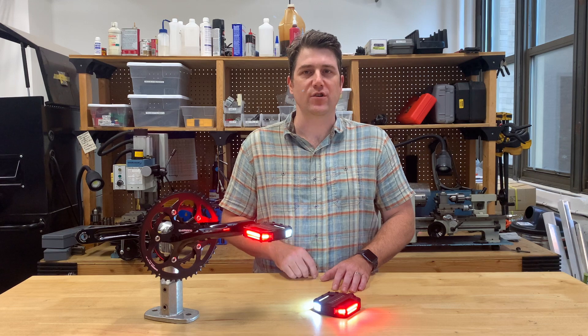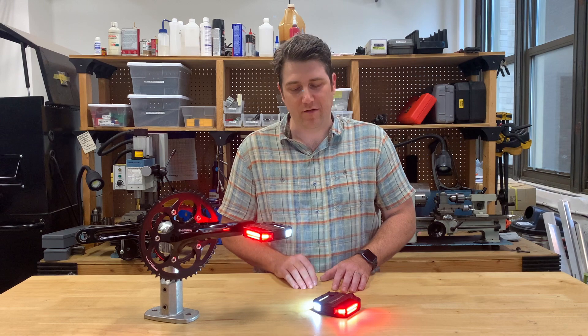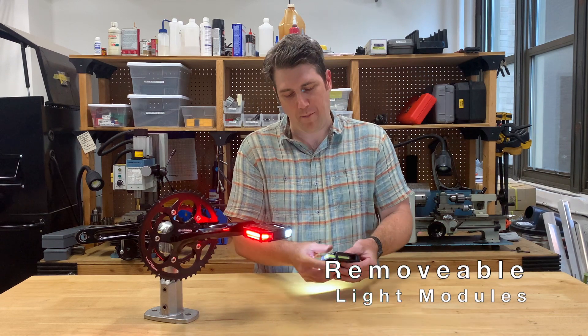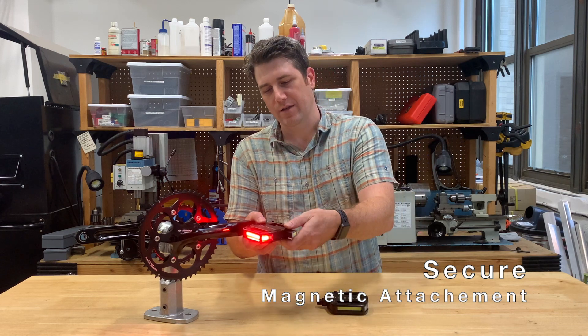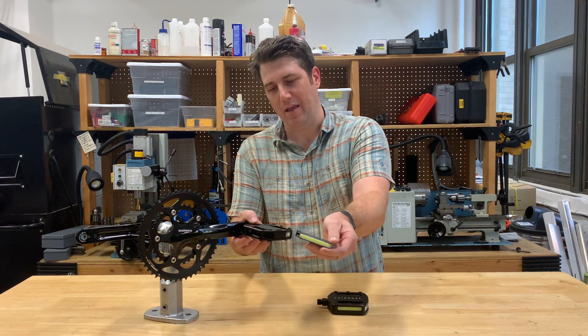Now to one of my favorite features. Charging electronics is always a hassle and having to plug a cord into the pedals was always going to be a non-starter for us. So we designed the light modules to quickly snap in and out of the pedals using a secure magnetic attachment. You can see it's really easy to pull the light modules out and they slide right back into the pedals.